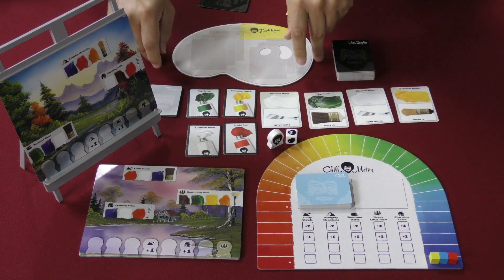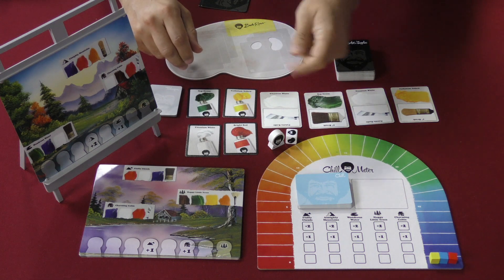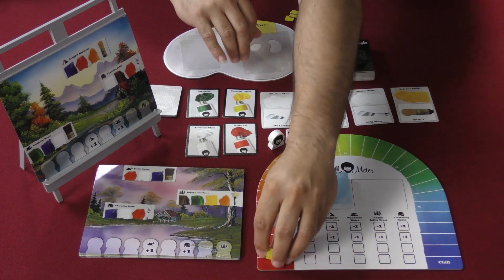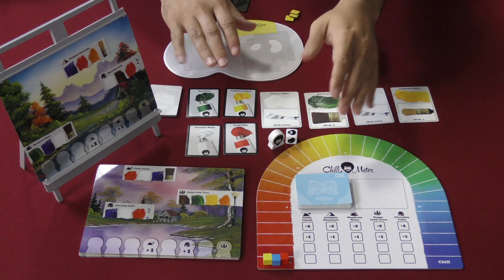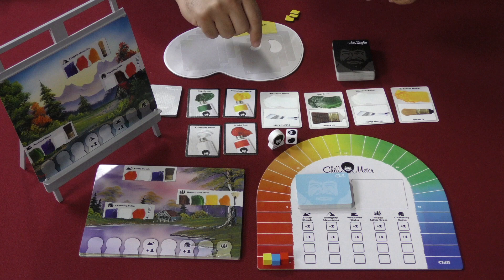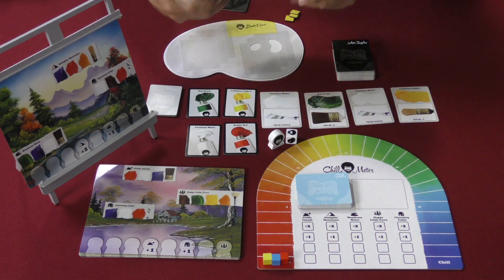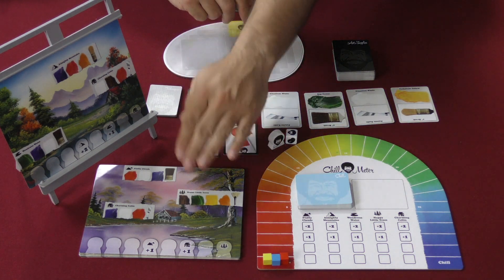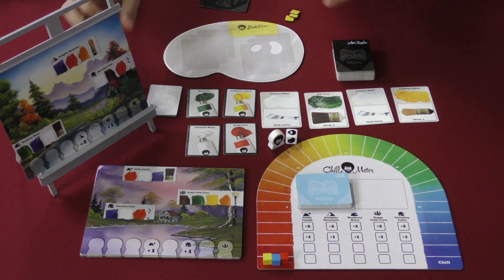Here's what we get with the game. Every player is going to have a palette in their chosen color, and you're going to get some tokens. Then you put your chill marker in the chill meter there. I was too chill already. What you're attempting to do is race up the track — whoever gets to chill at the end of the track first is the winner of the game. Then you set up one of these paintings in the easel here, which is pretty cool, and you're pretty much ready to begin.